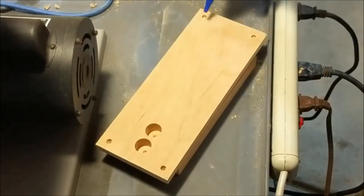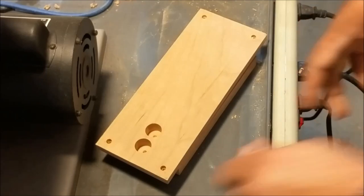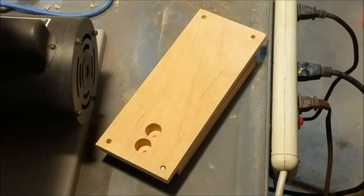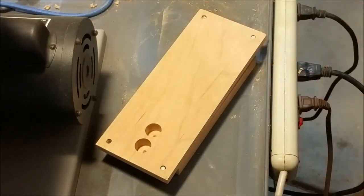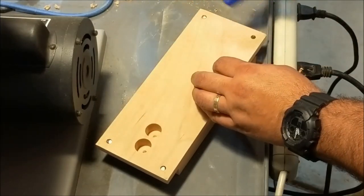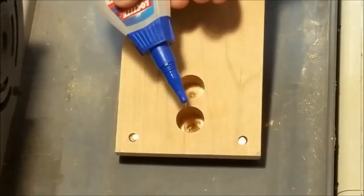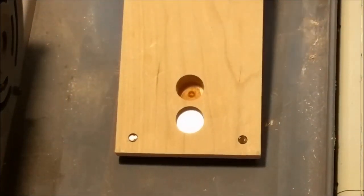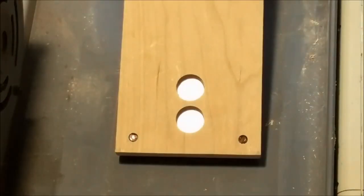Here I'm using just some Loctite super glue. I put a little dab in each one of those holes and slide the magnet in. Just give that a little push to make sure they're really set in there. Next I do the same thing with the three-quarter inch holes — put a little glue on the bottom, slide the magnets in, make sure they're pushed down completely, and finish off with a little extra glue on top.